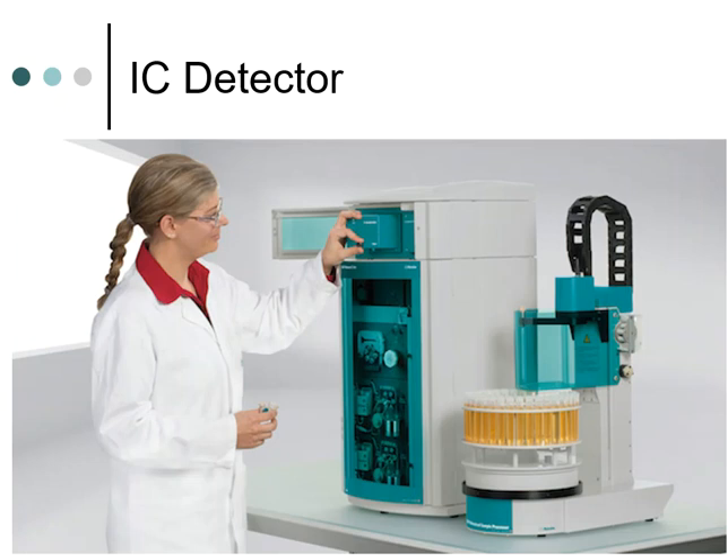Here is a picture of someone using an ion chromatography instrument. This instrument is a little bigger than what we have in the lab. At the very top you can see where the conductivity detector — or detector unit — is located. It's easily accessible because sometimes you need to disconnect and replace tubing, but you should never do any maintenance work on the detector itself. Never open the case, never take a screwdriver to it, and never try to clean it out — you'll likely do more damage than good.